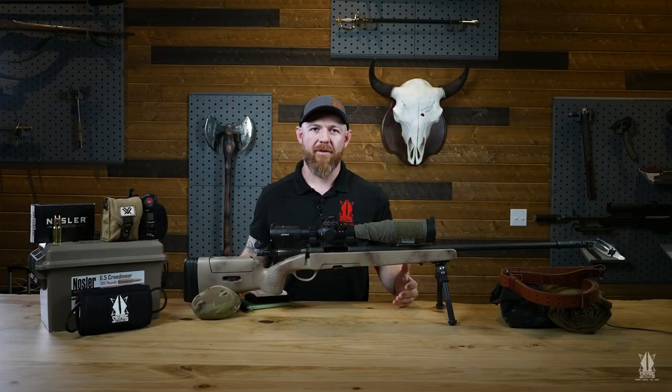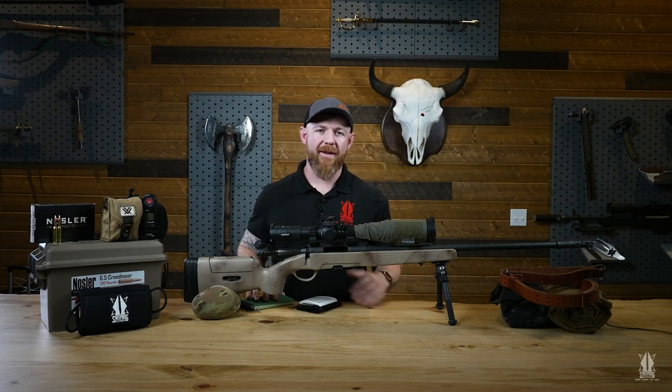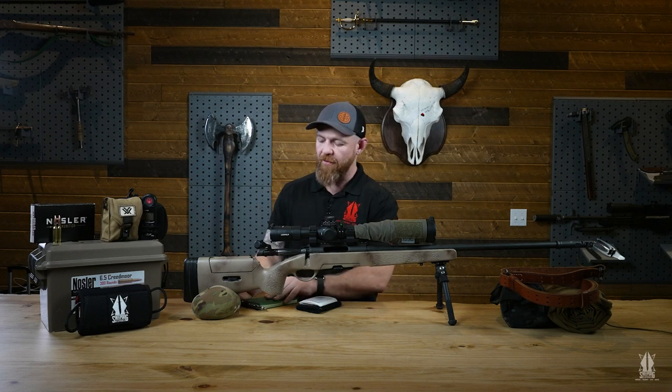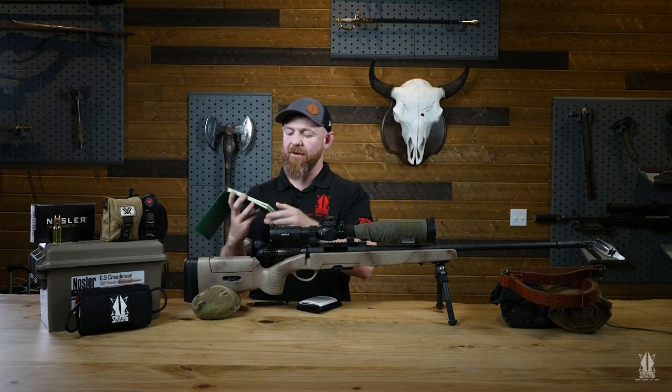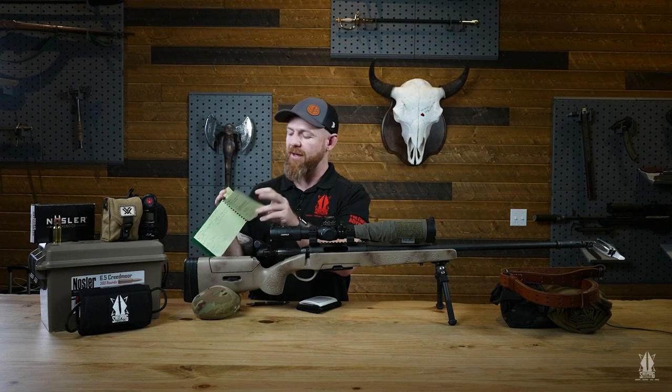When you come to our precision rifle class, or any class at all, you should take a set of note-taking gear with you. I like to bring a couple of different types — from loose leaf paper to gear where I can write down notes for the adjustments I'm going to be making on the firing line. I'll write down atmospheric conditions, temperature, plot my shots — all the good stuff you're going to learn at the precision rifle course. You're going to want to record your data, and the only way to do that is with a set of note-taking gear.